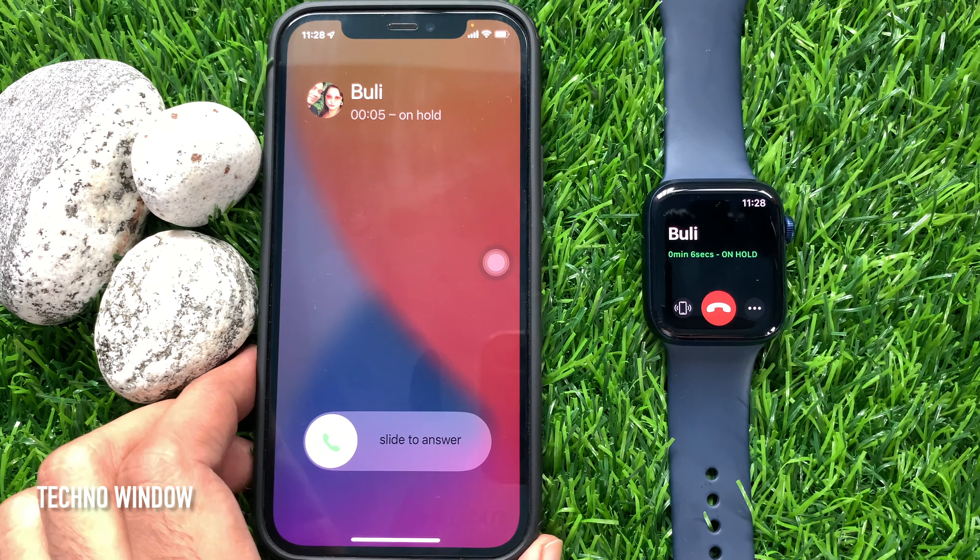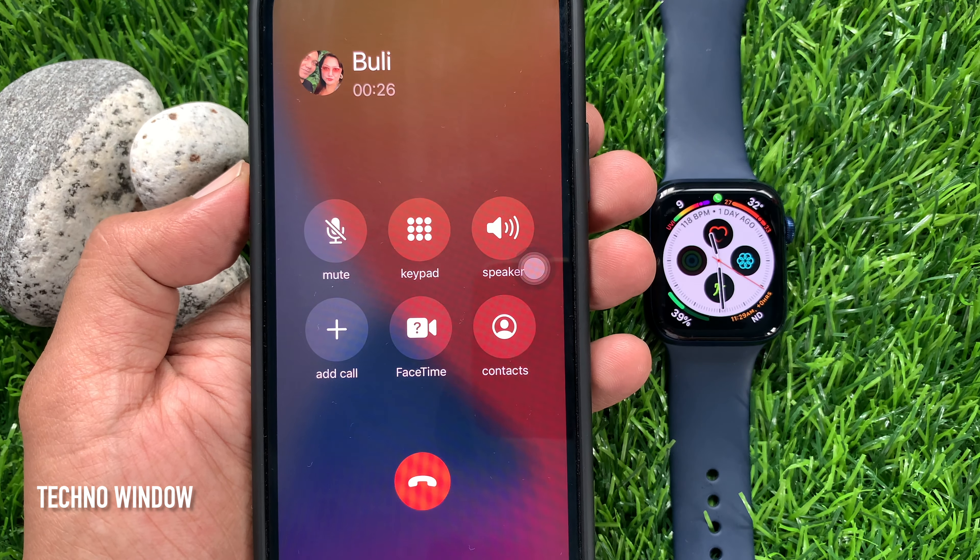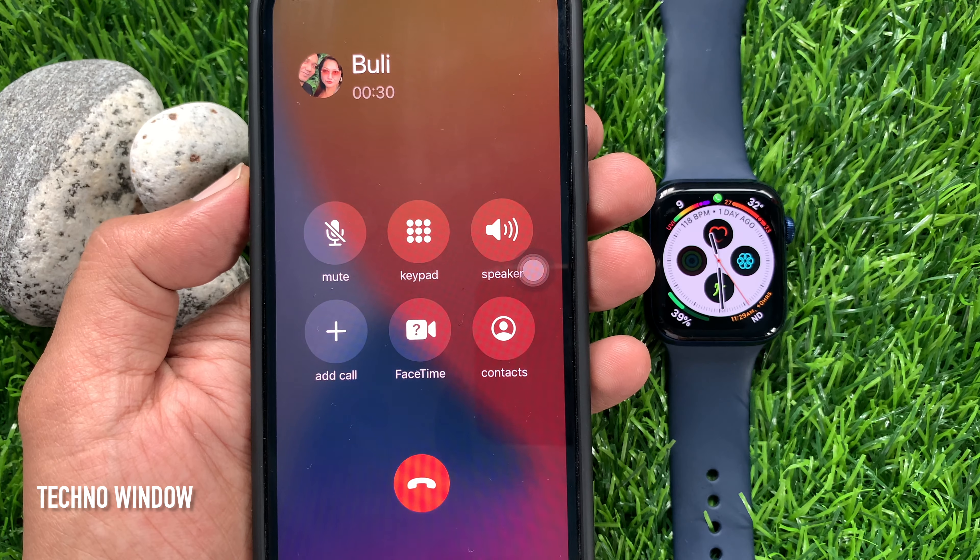To answer the call, just slide the green phone slider. That's it. These are the steps to answer an incoming Apple Watch call on iPhone.